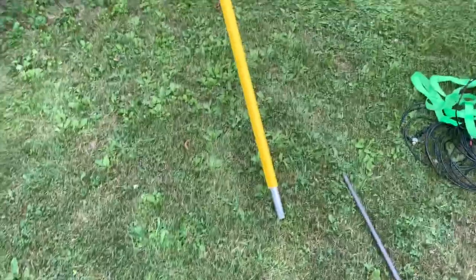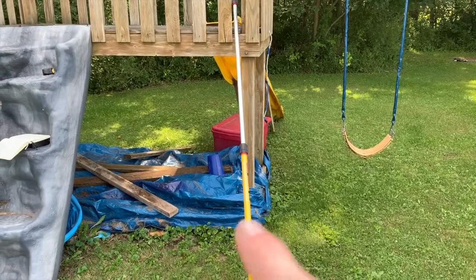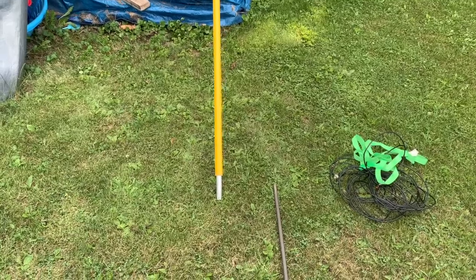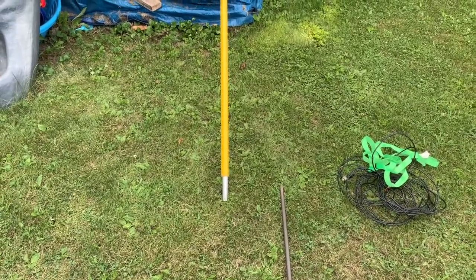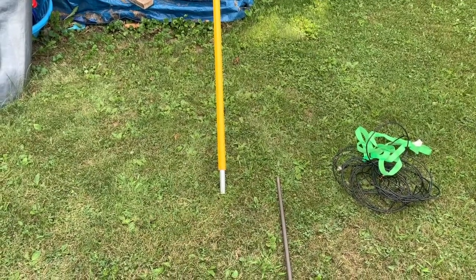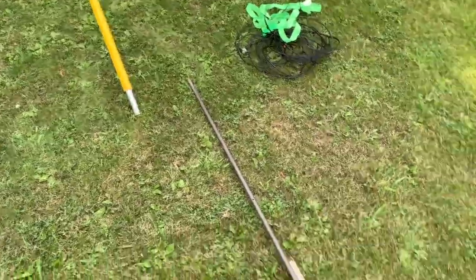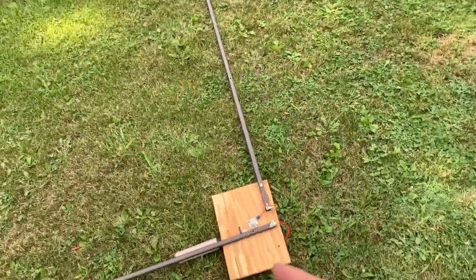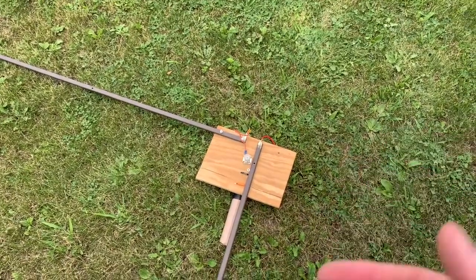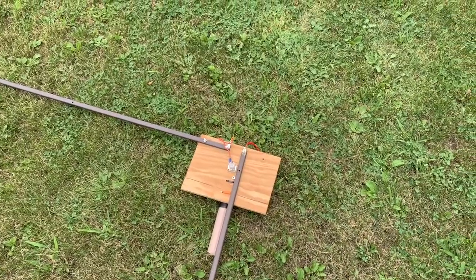What happened is my painter's pole — don't mind the grandkid's sandbox — actually snapped off quite a few activations ago. Like I said, we don't like to throw things out, so I had the other end just sitting around. I thought, why not use that broken end, get it attached to the plywood, and then just drop the top part of the painter's pole on top of it.